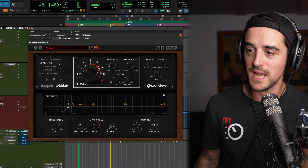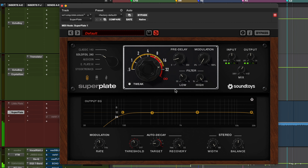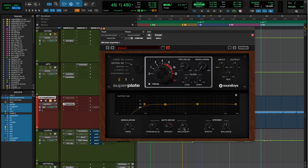Just to experiment, I'm going to extend the recovery time and we're going to hear what happens in those gaps. So it doesn't jump back as immediately — it's kind of smoother. It's probably wise to throttle that a little bit — not so quick.